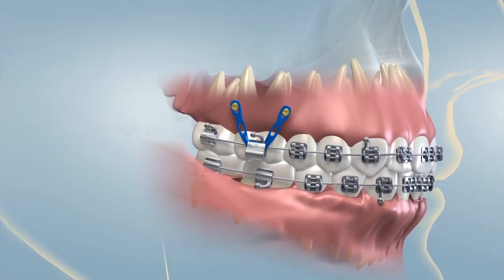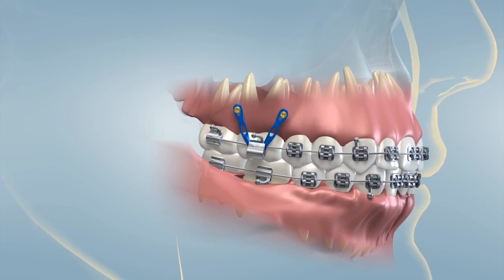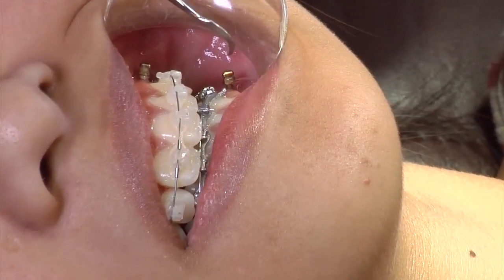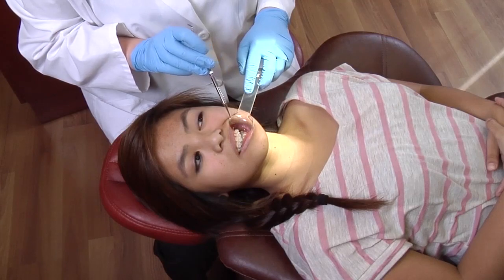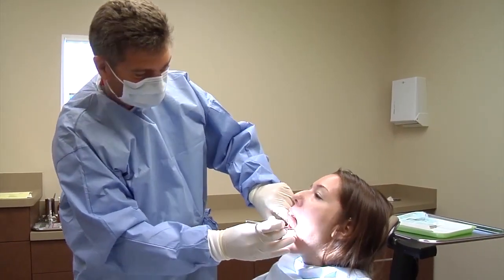A TAD is placed so that the orthodontist can design a customized tooth-moving pressure system. Insertion of a TAD is usually a team effort involving both your orthodontist and an oral and maxillofacial surgeon. Your orthodontist will refer you to a surgeon who will meet with you to evaluate your individual situation, discuss the procedure, perform certain diagnostic tests, and schedule the surgery.